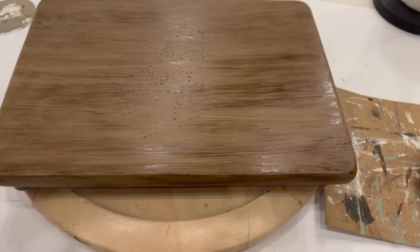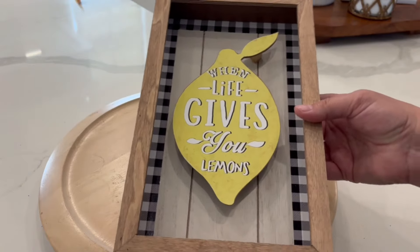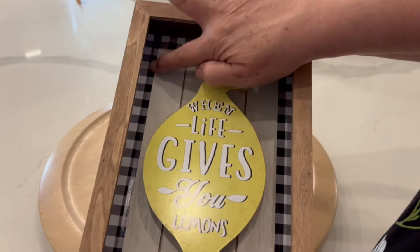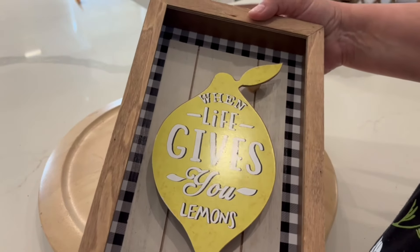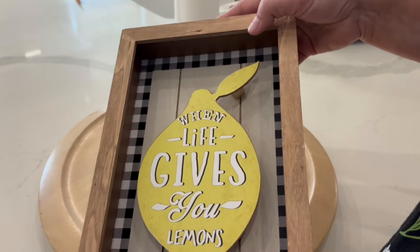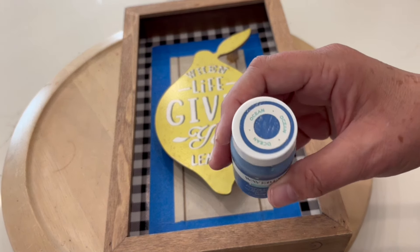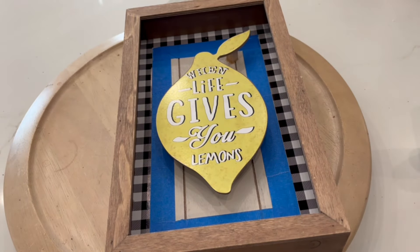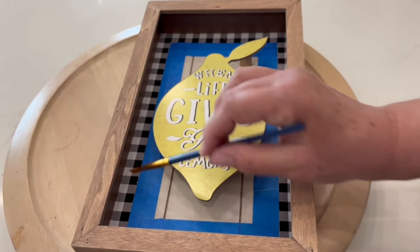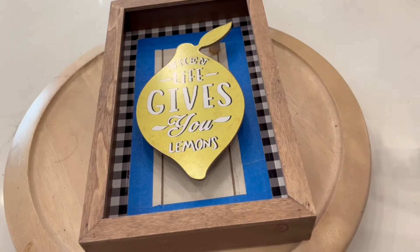I'm just going to let it dry overnight but I can already tell it is really going to be the look I was going for. I also have this piece of decor I got from Hobby Lobby — I like it but I don't want the black and white buffalo check. So I'm going to take some painter's tape, tape around the edges, and then paint it blue. I've got it taped off and the blue I'm using is Waverly in the color Ocean. I'm going to use a small little brush to get as close to the edge as possible, and I'm going to go ahead and give this a paint.